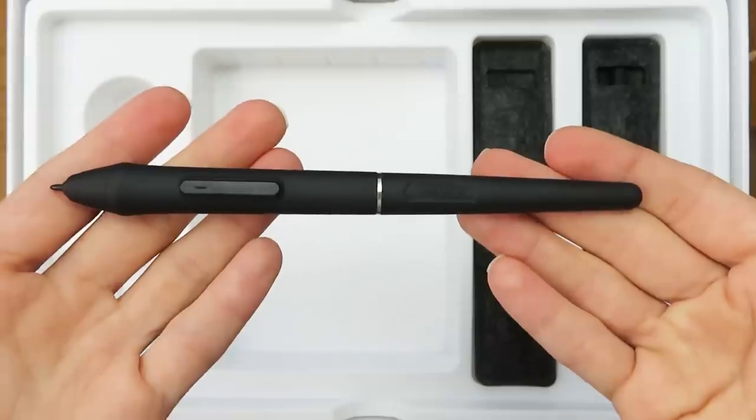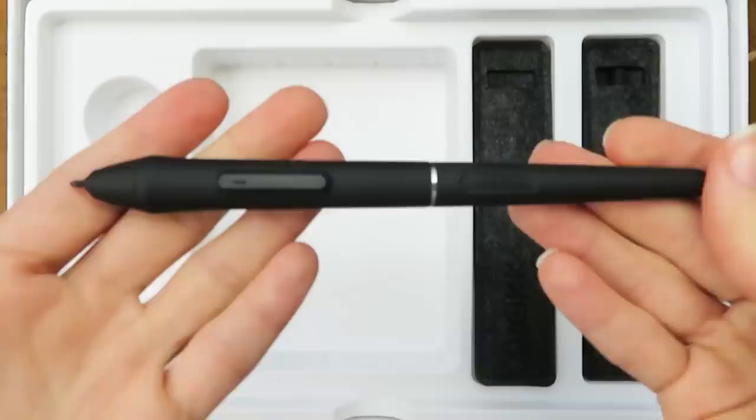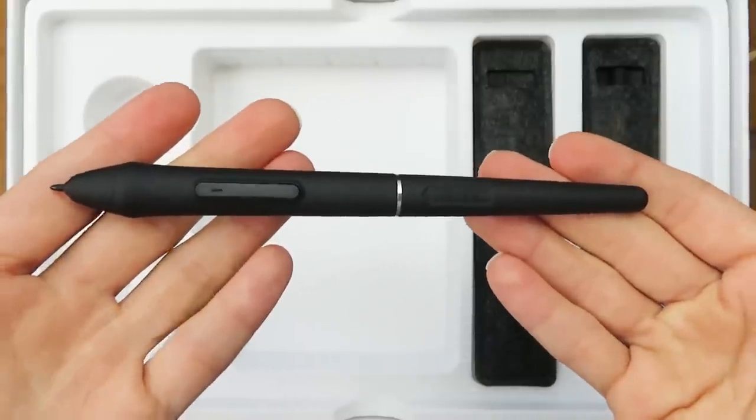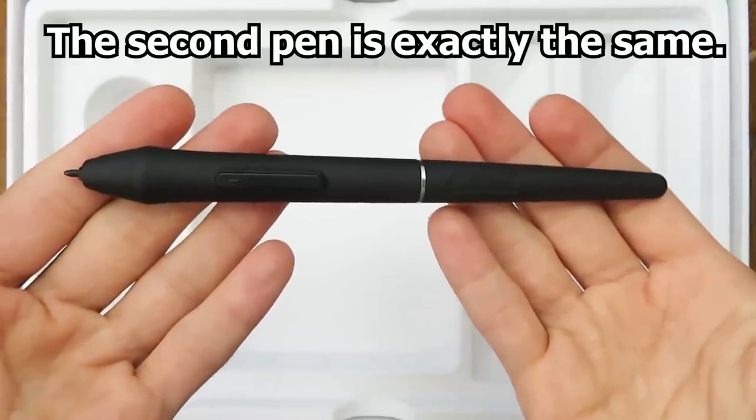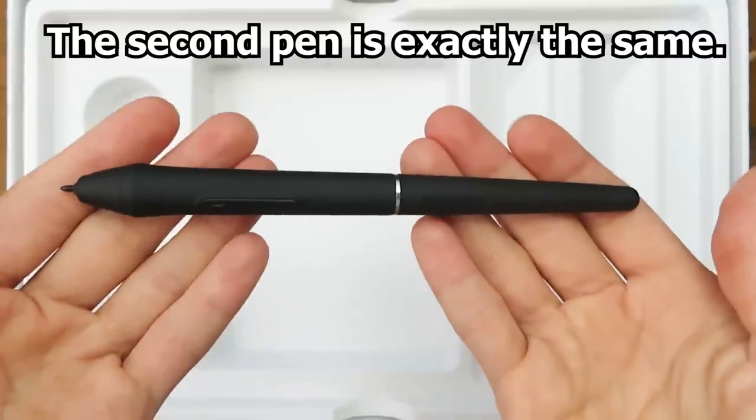The VK1200 drawing monitor provides a battery-free pen with 8192 levels of pen pressure and supports up to 60 degrees of tilt function. The pen has a nice rubber grip and feels really comfortable to hold.